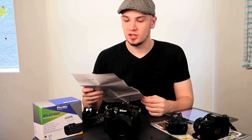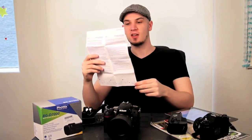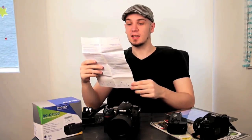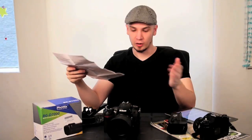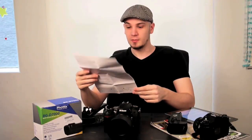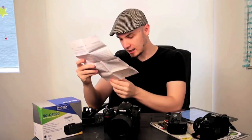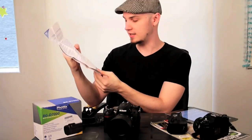It also comes with a multi-language instruction manual, which is a little bit funny. It says the BG-D7000 takes one or two EN-EL15 batteries — it doesn't, it only takes one. It also says step one is to remove the battery from the camera, which you don't have to do either, because you actually have one battery in the camera and one in the grip. Clearly, despite mentioning the BG-D7000 several times, these instructions are not meant for this grip. In fact the little picture diagram at the bottom looks like a Canon camera, probably a 400D.